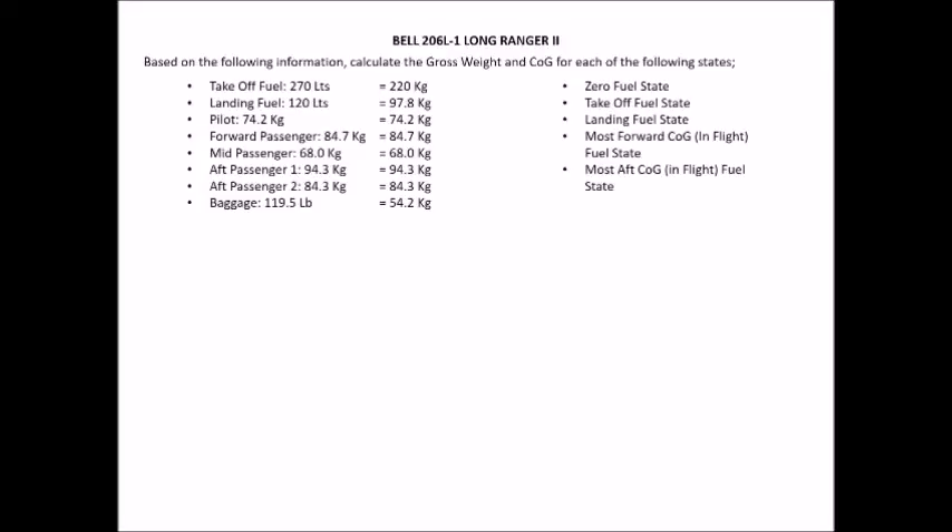Once we've done that, get a fresh piece of paper with about half an A4 page available, and start working out the zero fuel state. The reason to calculate the zero fuel state first is that it provides what I call the base calculations. All other states are simply the zero fuel state with an additional fuel line added. So the zero fuel state is our longest and most complex calculation, but our remaining calculations will be very quick and simple.